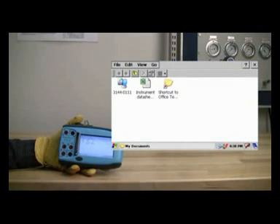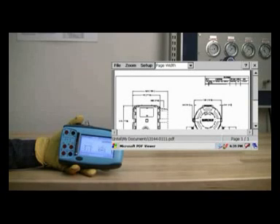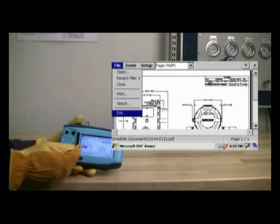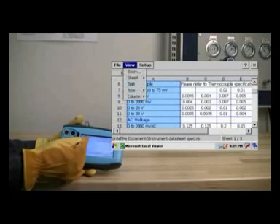Of course, each channel can be configured to measure, source, or simulate a wide variety of signals, including thermocouples, RTDs, millivolts, ohms, and frequency.